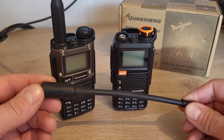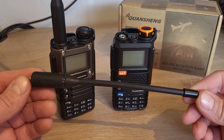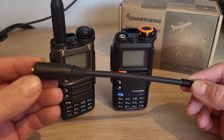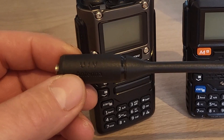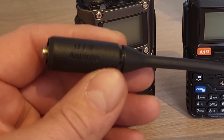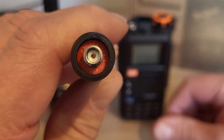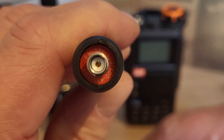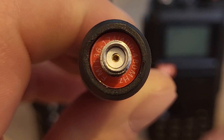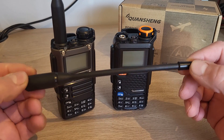So your UV5R+, UVK5, UVK6 — whichever model you've bought — will have come with one of these little stock rubber duck antennas in the box. They're for UHF and VHF only, so U for UHF and V for VHF. You can see it'll say 136 to 174 or 400 to 480 megahertz, so that's the limitation of that little antenna.